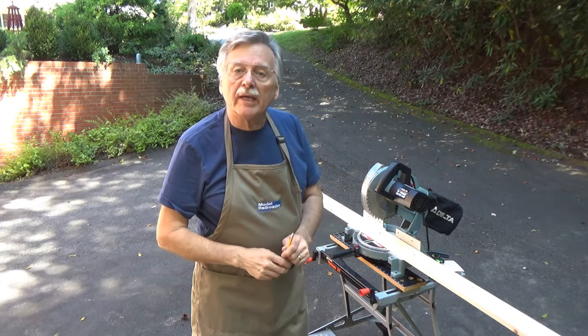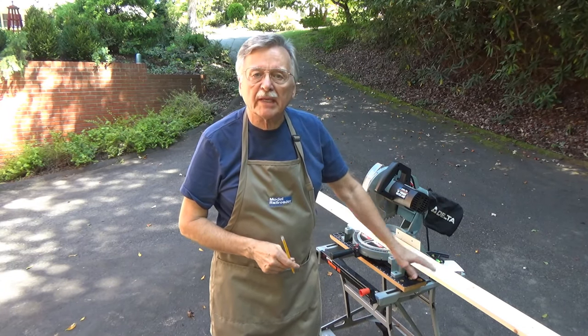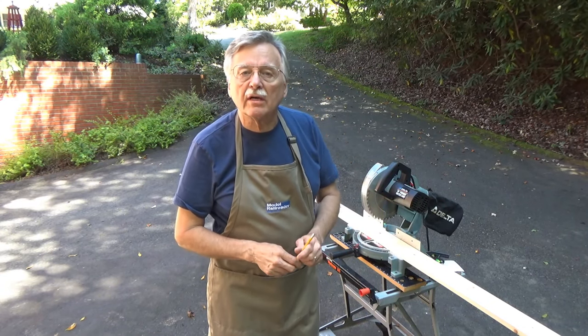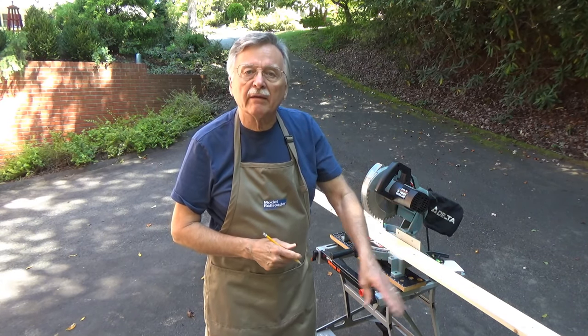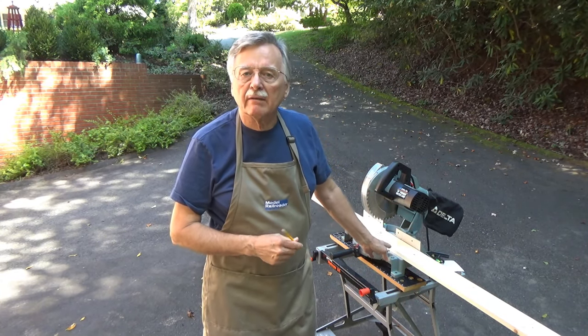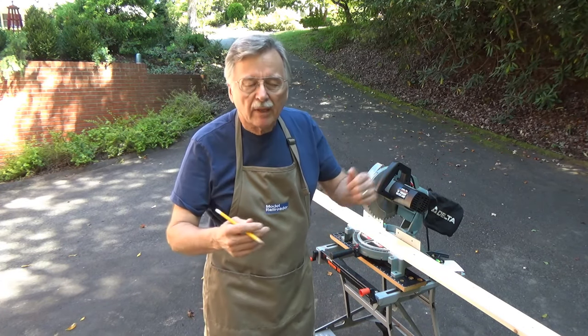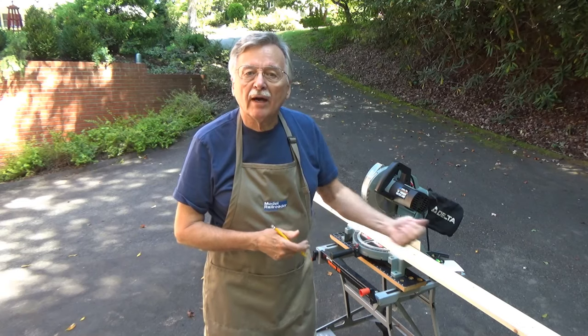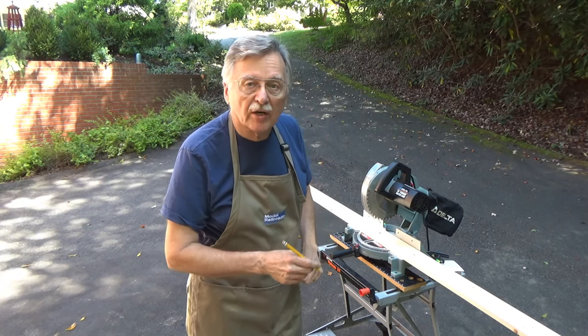The first thing I've got to do is take and square off the end of this board here. I just picked it up at Lowe's hardware, so I'll cut that square on one end, and then we'll measure off and cut them into two equal four-foot sections, and that should get us ready for making the first of the baseboards.